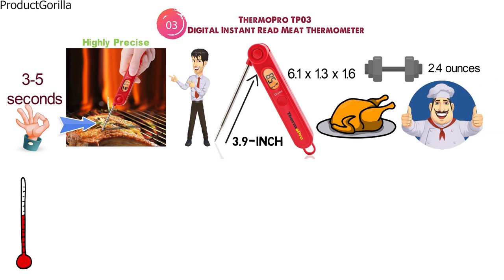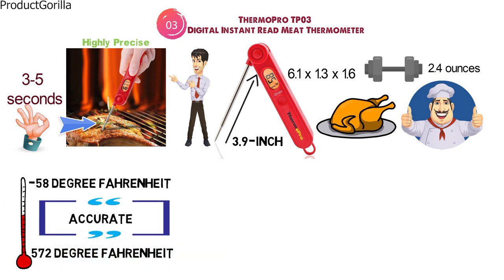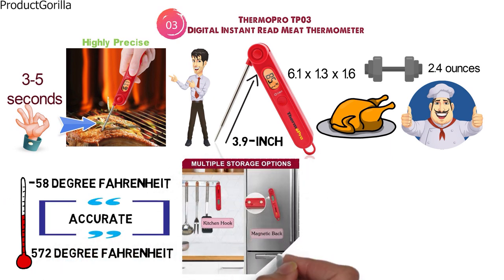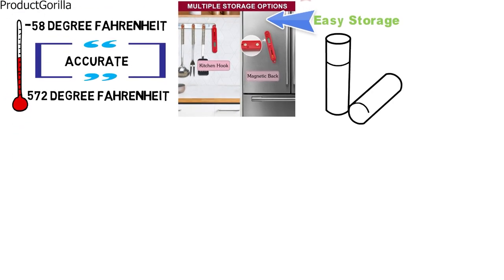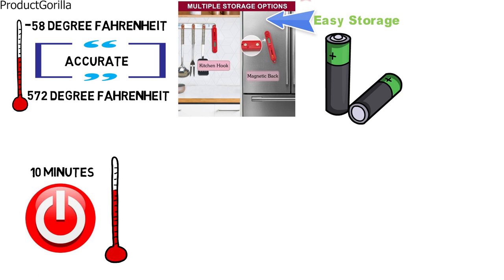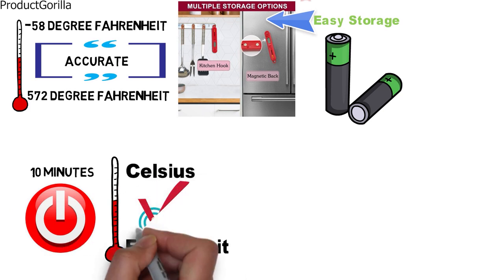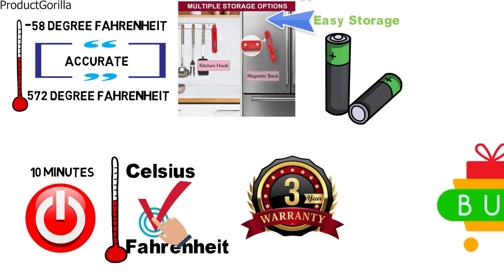The TP-03 has a temperature range between minus 58 to 572 degrees Fahrenheit and is accurate to plus or minus 0.9 degrees Fahrenheit. The thermometer folds away after use for easy storage, and it has a magnetic back for convenient placement. The device is powered by AAA batteries with an auto shutoff after 10 minutes, and you can switch between Celsius and Fahrenheit. ThermoPro offers a 3-year warranty on the device.